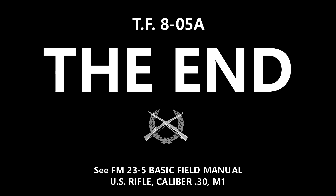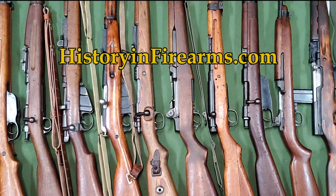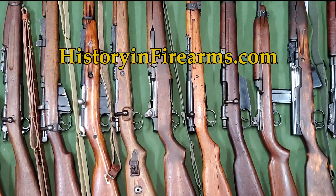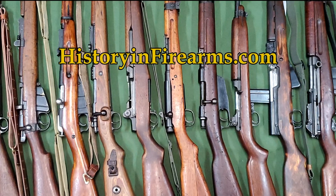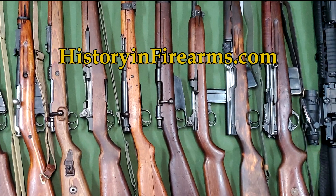If you found this video interesting and helpful, go ahead and give the video a like and subscribe to the channel. Then let us know what you thought or would like to see with a comment. If you would like to support the channel, a link to our Patreon page is in the description. For more information on this firearm and others, head on over to historyandfirearms.com.